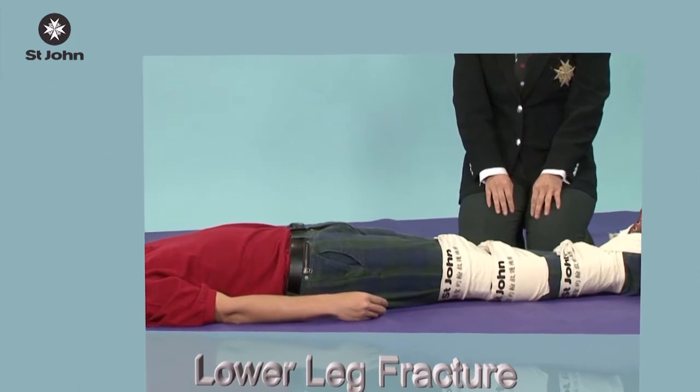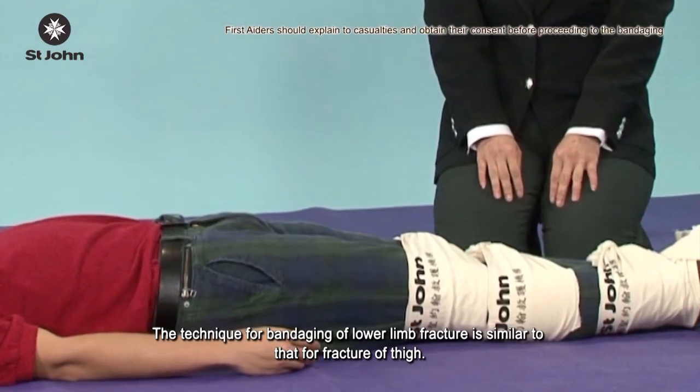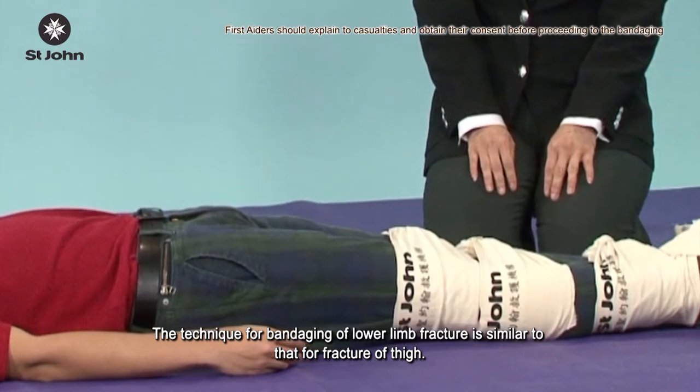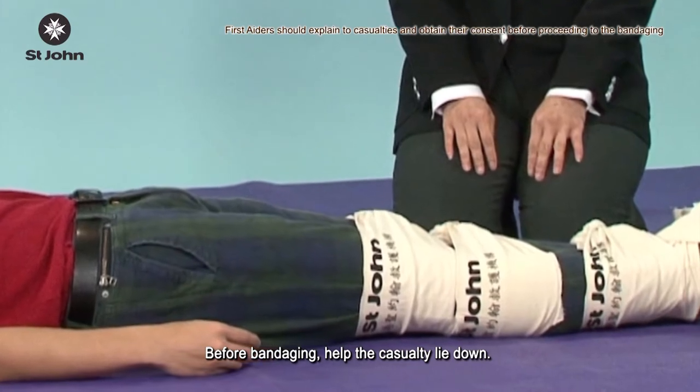Lower Leg Fracture. The technique for bandaging of lower limb fracture is similar to that for fracture of thigh. Before bandaging, help the casualty lie down.